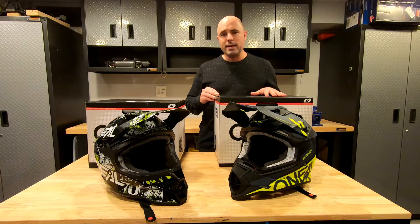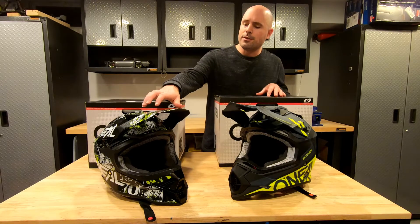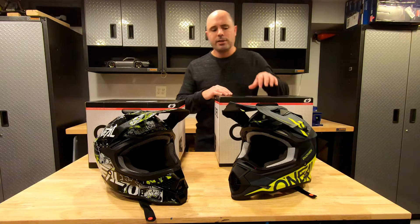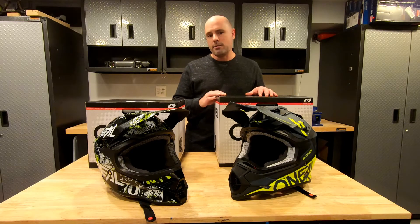Both of these are made by O'Neill and both are 2021 models. This one here is the 3 Series ATT&CK 2.0, costs about $110. This one here is the 2 Series Spidey model and it comes in at about $100.